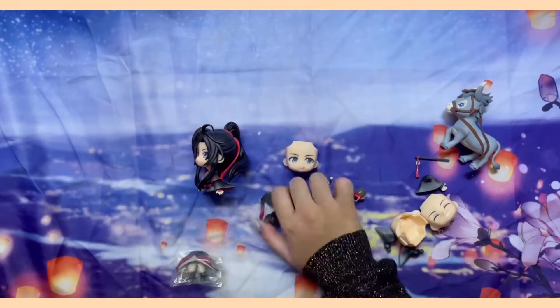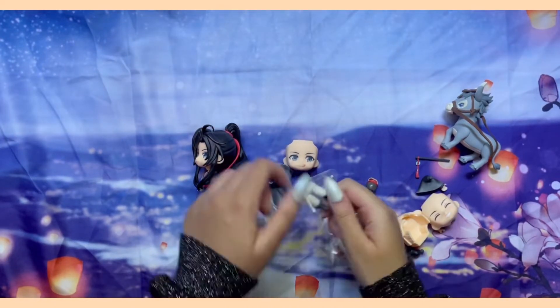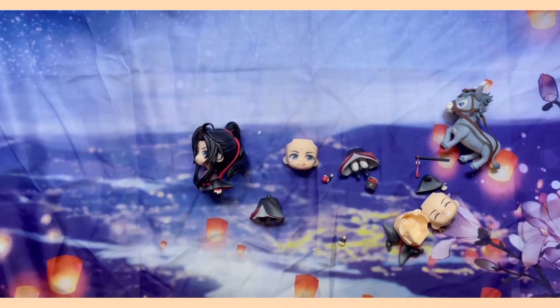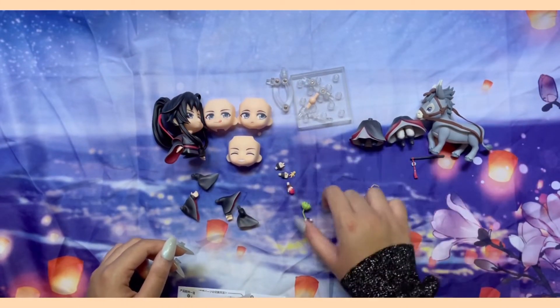DX basically means that the base is the same but there are new accessories on top of the original ones. How exciting! But also, how overwhelming! There were so many pieces to keep track of.